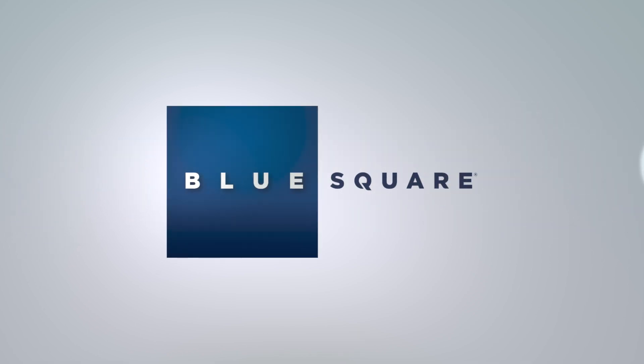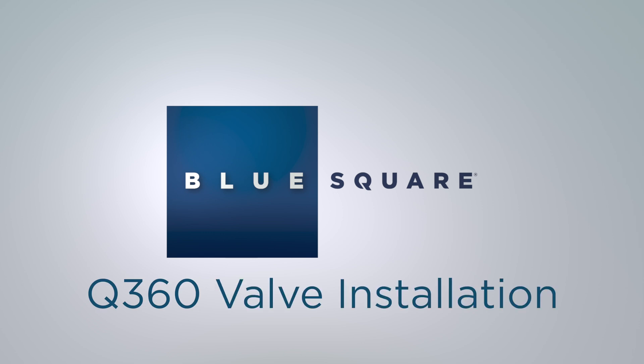Welcome. In this quick video, we are going to show you our best practice and procedures on the Q360 valve installation.